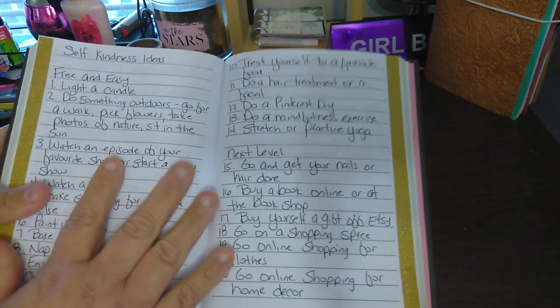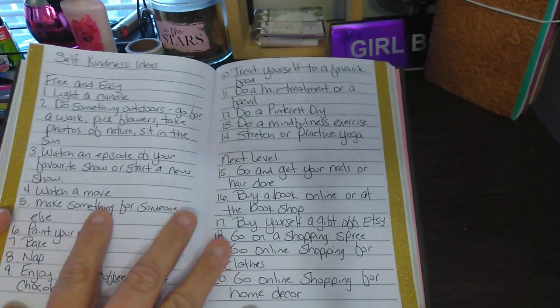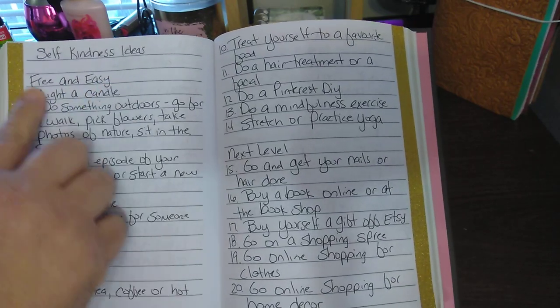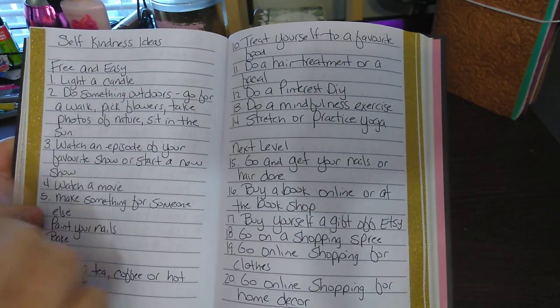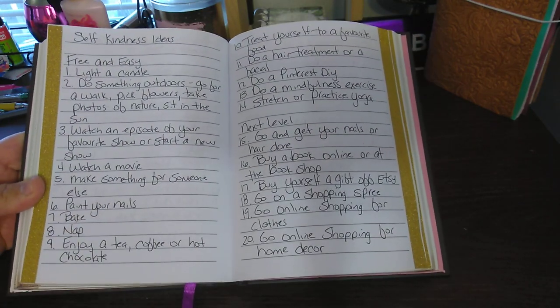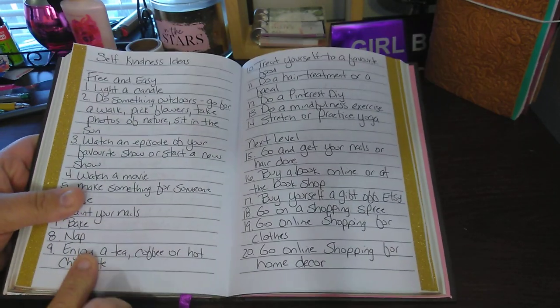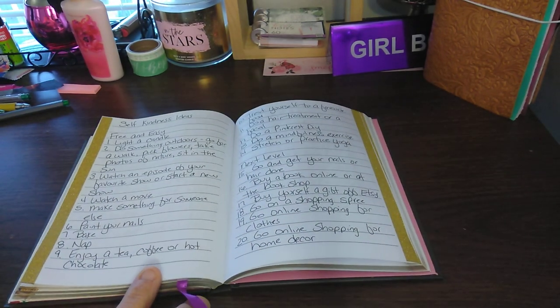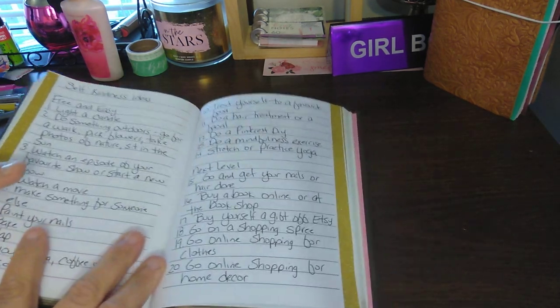So then you get into the self-kindness ideas — this is not something you have to journal, these are just ideas. There's 'free and easy': one, light a candle; four, watch a movie; five, bake; eight, take a nap; nine, enjoy a tea, coffee, or hot chocolate. When I have coffee it's iced coffee, and I don't really slow down to enjoy it — a lot of people take that me-time for granted and feel like they're not being productive.